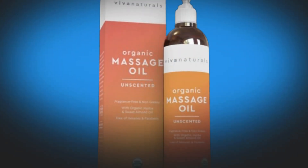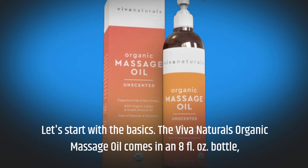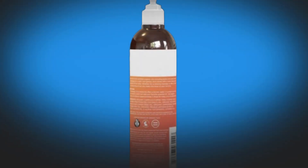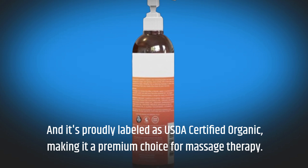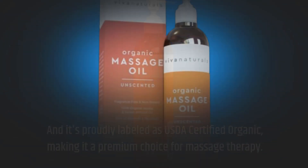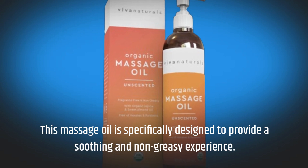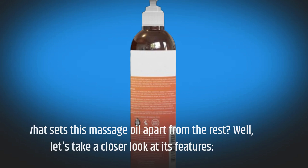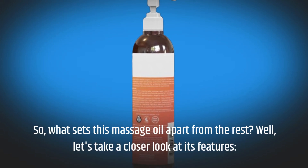Let's start with the basics. The Viva Naturals Organic Massage Oil comes in an 8-fluid ounce bottle, and it's proudly labeled as USDA-certified organic, making it a premium choice for massage therapy. This massage oil is specifically designed to provide a soothing and non-greasy experience. So, what sets this massage oil apart from the rest? Well, let's take a closer look at its features.